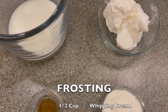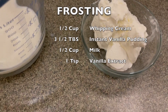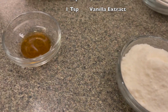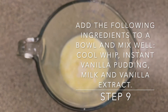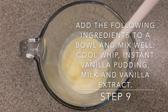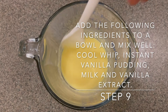While my cake is baking, I'm going to go ahead and start making the frosting. To make this frosting I will need half a cup of whipping cream, three and a half tablespoons of instant vanilla pudding, a half a cup of milk, and one teaspoon of vanilla extract. In a small mixing bowl or measuring cup, add the half cup of Cool Whip, the 3.5 tablespoons of vanilla pudding, and the vanilla extract. You will also need to add your six tablespoons of milk.